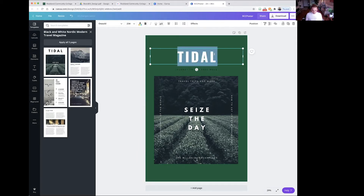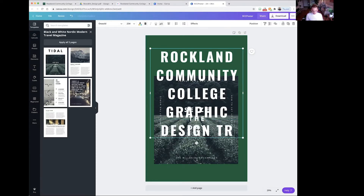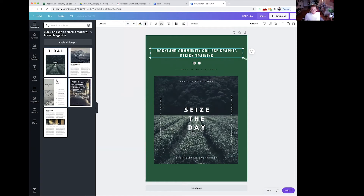Now if you select it again, we can edit the text. I'm going to put Rockland Community College Graphic Design Training. That's a lot of text, so we're going to edit the font size in the upper left-hand corner — let's give it around 64 and see what that looks like. You can also control the size of the text box using the corners to expand it and make it larger. Then click and hold to drag it around, use the alignment lines to make sure it's centered on the design. I'm going to leave a little space at the top because we're going to put the logo there.